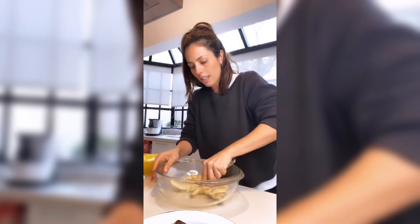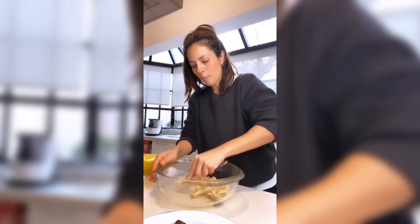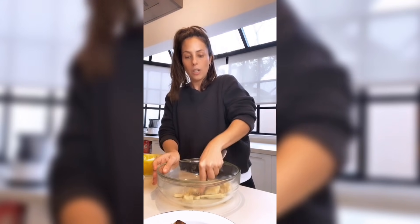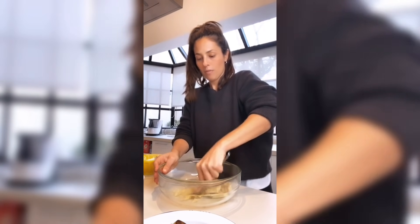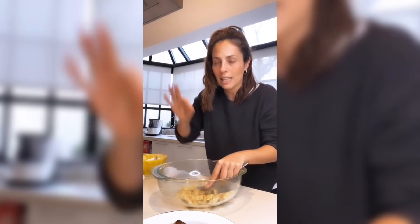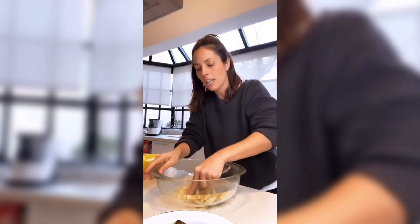Con un tenedor simplemente lo vas a empezar a hacer puré. Podés hacer esta misma preparación en una licuadora. Recuerden que cuando hacemos recetas de pastelería o panadería, lo primero que hacemos antes de arrancar la receta es precalentar el horno. Prendete el horno a 180 grados, una temperatura moderada.